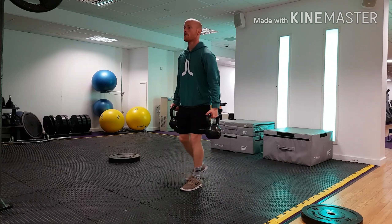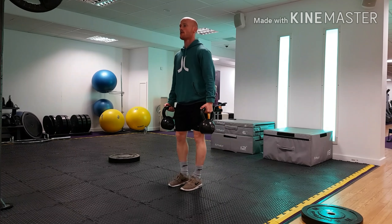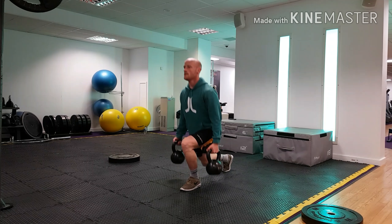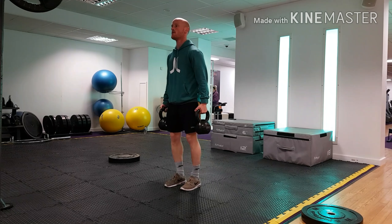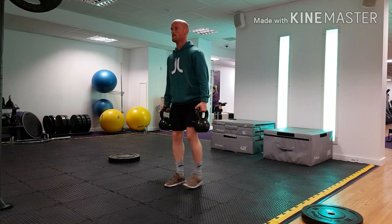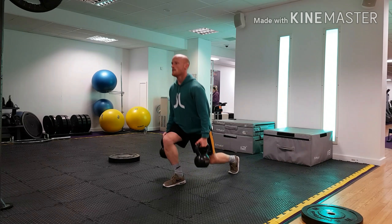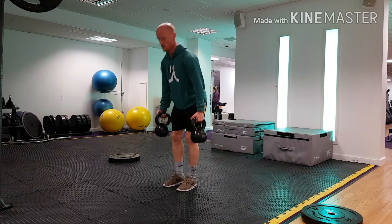This video is a continuation from the reverse lunge tutorial video and we're going to look at a few different reverse and forward lunge variations. Starting with the lunge from the previous video, it's a standard kettlebell reverse lunge — all the same principles required, so if you haven't watched that video go watch it and then come back to this one.